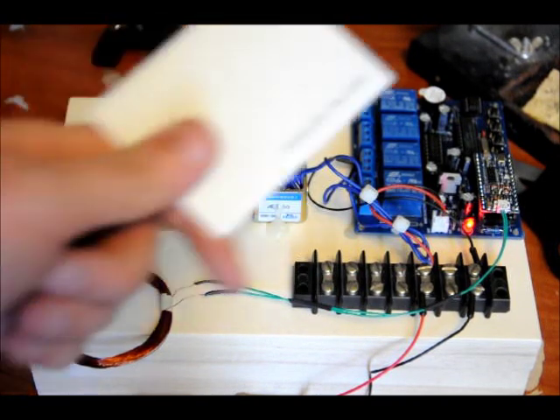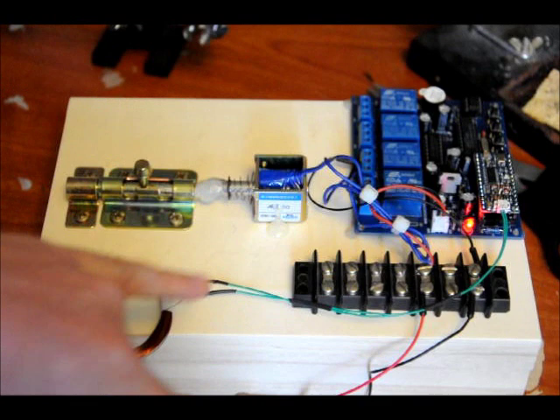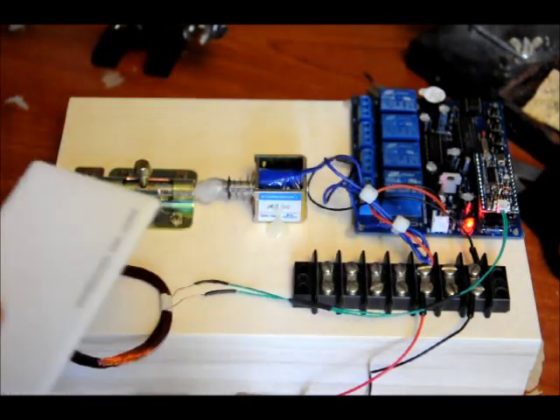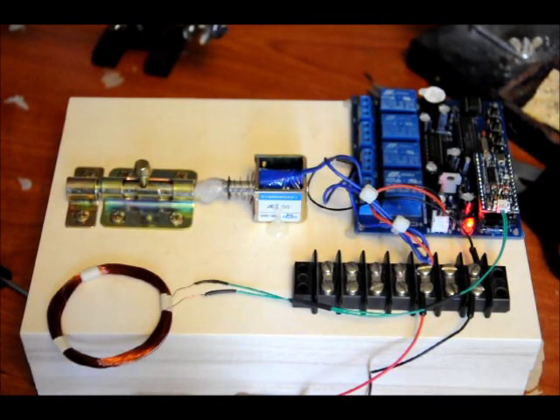When I use card two, the solenoid will turn on. What I'm going to do is bring my card, place it in front of the antenna, and what's going to happen is the solenoid's going to pull the latch open for five seconds. So let's try it.